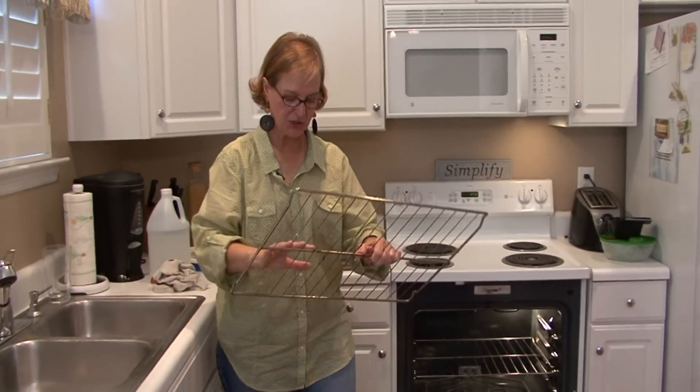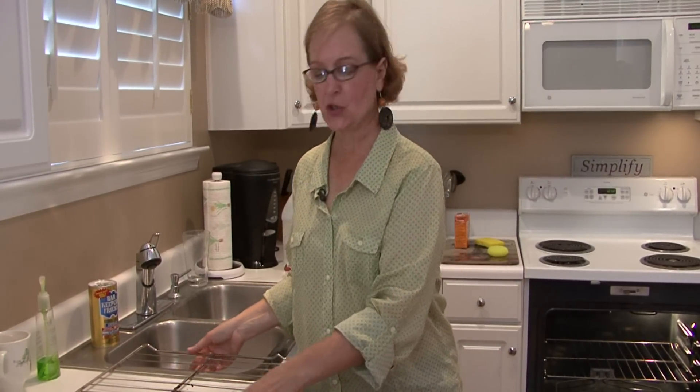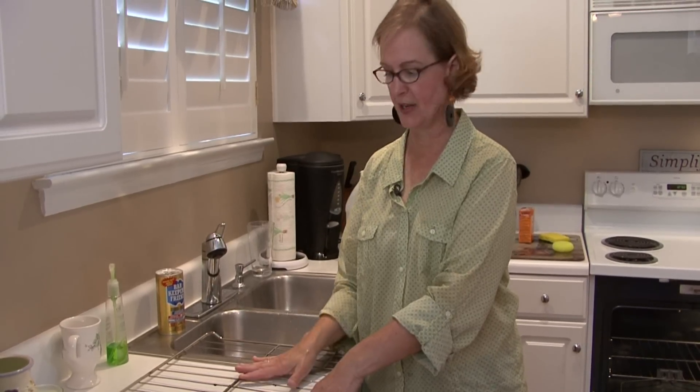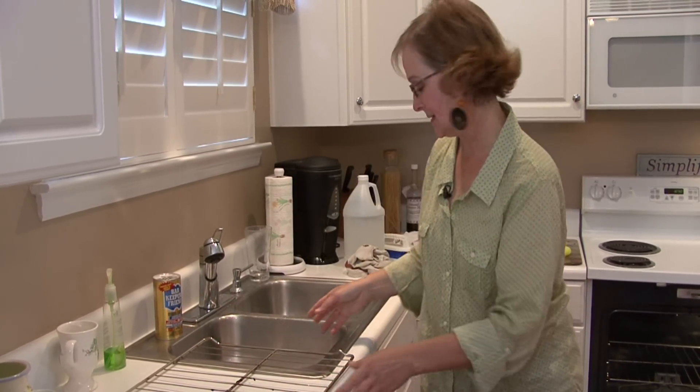Hi, this is Ann Myrick and I'm going to show you how to clean the racks of your oven. Two ways you can do it: you can either, if it fits in your dishwasher, take everything out and put your racks in your dishwasher and wash them like that, or you could just use elbow grease and do it by hand.